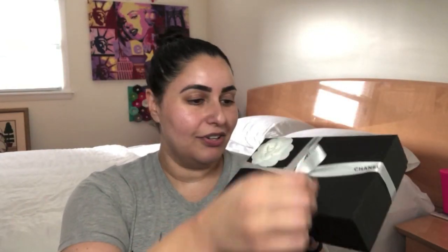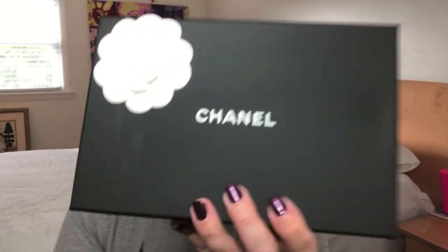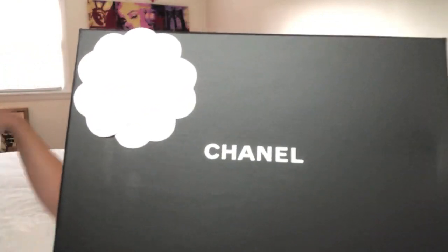All right let's just get started straight away into this box. Start to unwrap it. Beautiful beautiful ribbons and the camellia right there on the box. It says Chanel obviously.